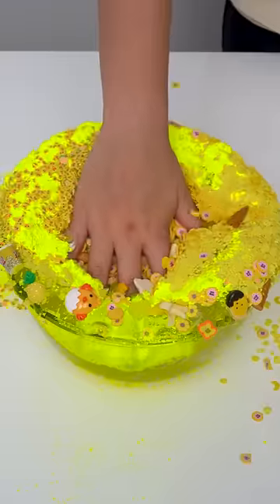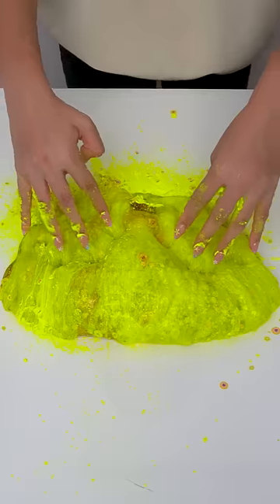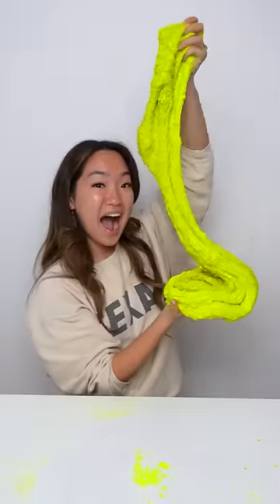Oh boy, this slime is bright. It could double as a highlighter and I'm convinced it could be seen for miles. This slime was so good for pops and crunches, and it will brighten up your day no matter what. Let us know what color you guys want to see next.